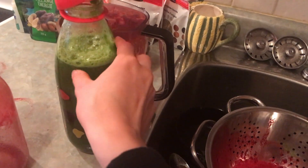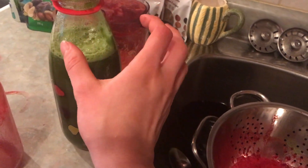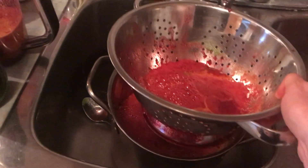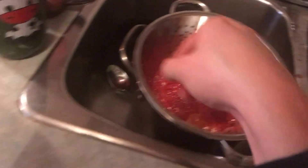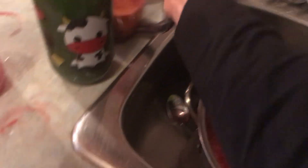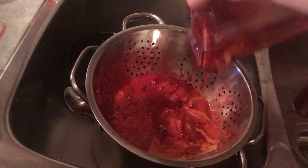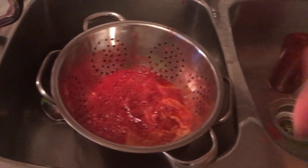What I'm doing now is straining the juices — they were a little foamy because the quality of the juicer isn't the best. I put a colander over a big pot and poured the juice through just to get rid of the foam. Two-hundred-dollar juicer for you.